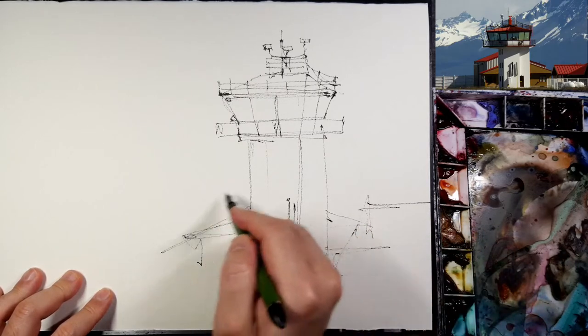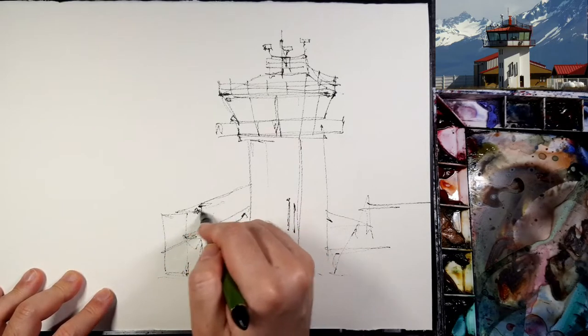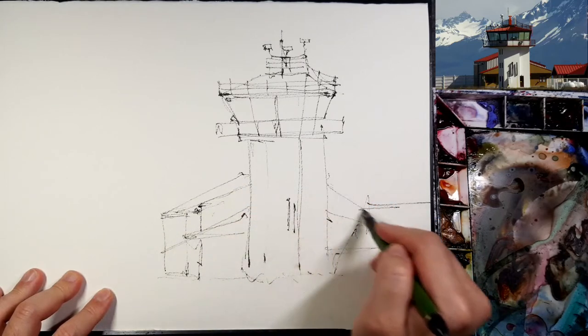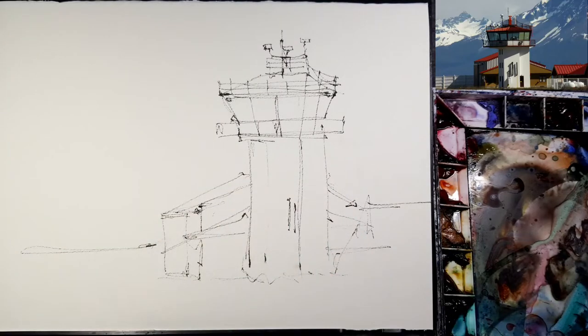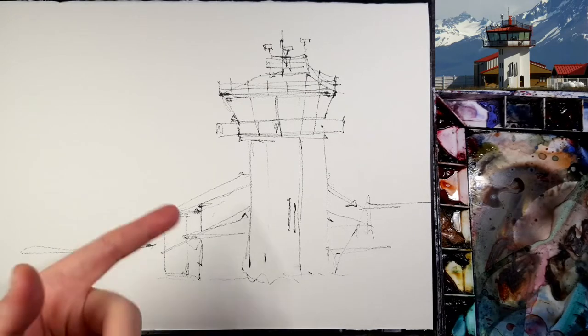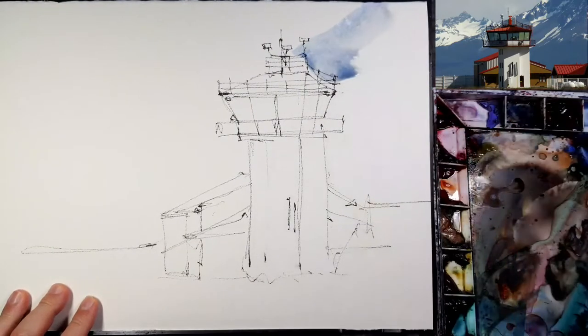There are some more buildings but those aren't all necessary. The mountains — I don't care about those. Okay, the sketch is done and now I will start painting with watercolor. The ink isn't perfectly dried yet — even though it's waterproof ink — but it's okay.